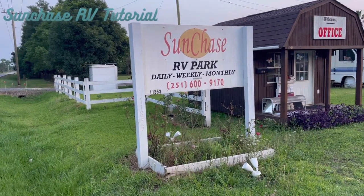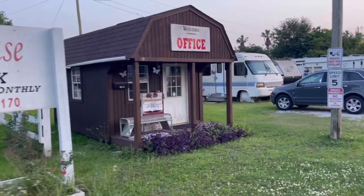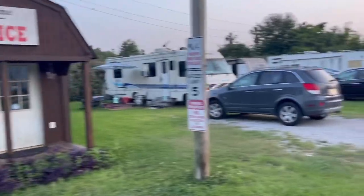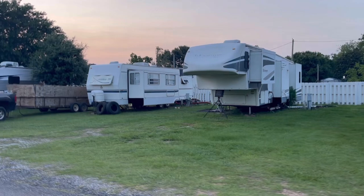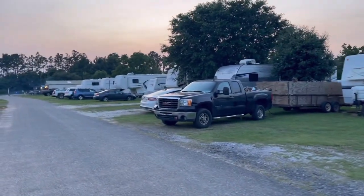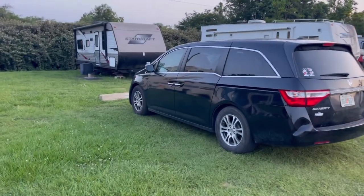This is a quick tutorial for Sunchase 1. It's at Sunchase RV Park off Grantham Road here in Foley, Alabama. There's your office. This is what the park looks like when you come in. That's another one of my properties called Sunset Breeze. Further down is Sunchase 2. We're going to focus on Sunchase 1.